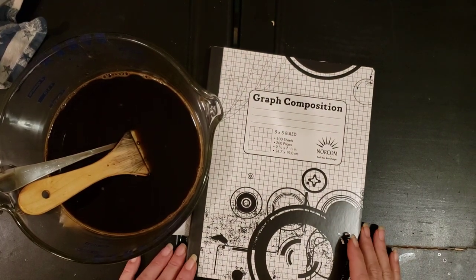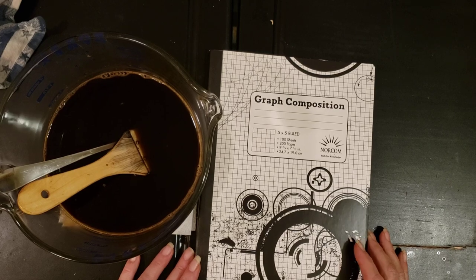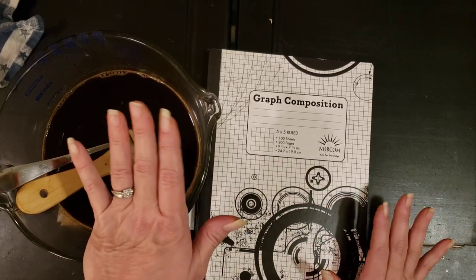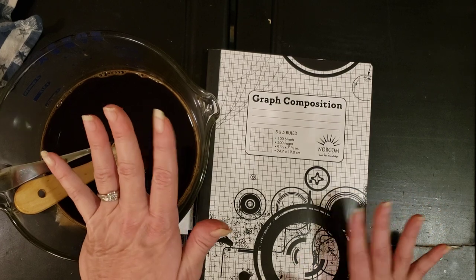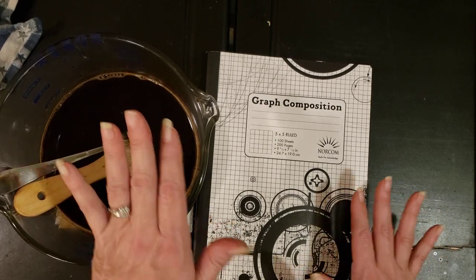Hey y'all, it's Diane with Shawcraft 1 and my old barn door. I am still playing with my coffee dye and stuff. I have lots of things to coffee dye so I thought I would just turn the video on and let it play while I'm doing it. I need to coffee dye some of this grid paper.